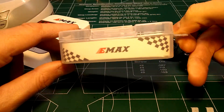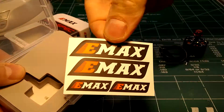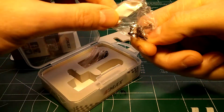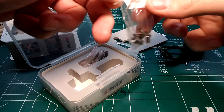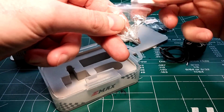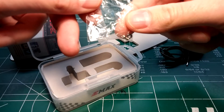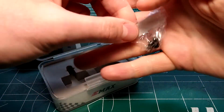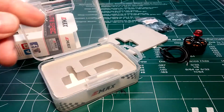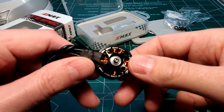In the box it comes in the normal beautiful Emax packaging with great stickers, good foam, and nicely labeled bags. There are mounting screws for 4 millimeter thick arms, an extra bell retention screw and washer in case you lose the original — which is pretty cool — and also screws for 3 millimeter thick arms.